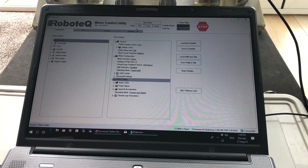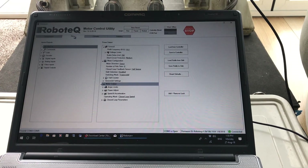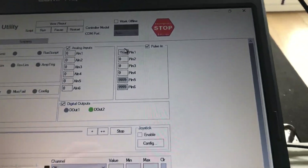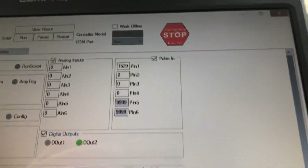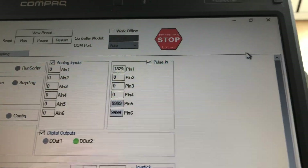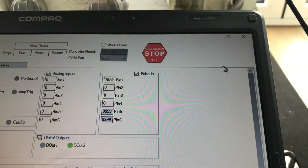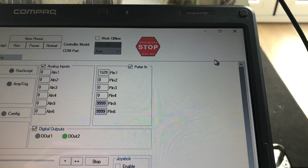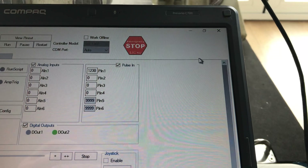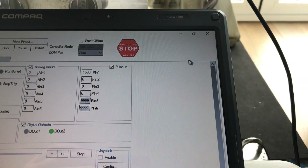Once you've done this, connect to the other controller and repeat. With the transmitter on, we're looking at Pin 1 up here. Go to full speed — fully forward — and it's reading around 1831 to 1832. Note that down. Neutral I would class as 1530, and reverse reads about 1230. Then return to neutral. Once you've written those values down, proceed to the configuration.